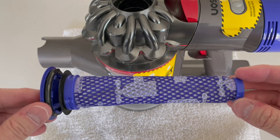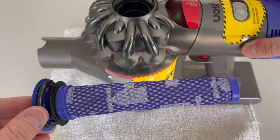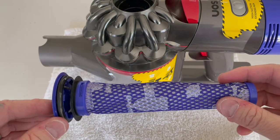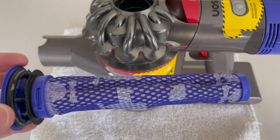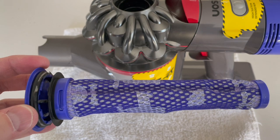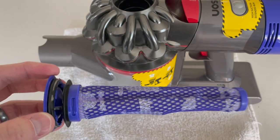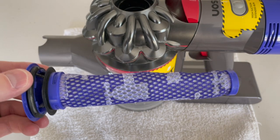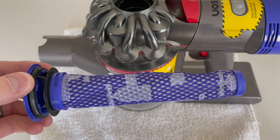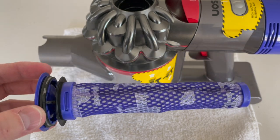This is usually the culprit to a lot of your problems with these Dysons. Even if it doesn't look dirty, if it's got a bunch of dust in there, it will actually cause the Dyson to start, stop, start, stop — and you'll think maybe you have a battery issue. Even after about a year or two, you will need to go and buy a new one, even if you're washing these consistently.